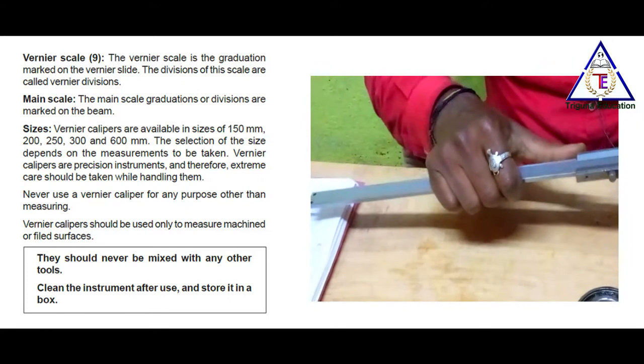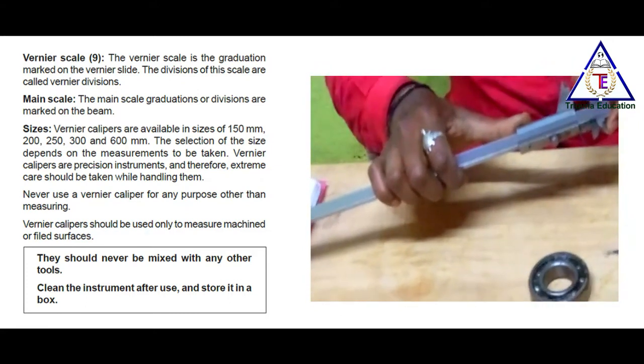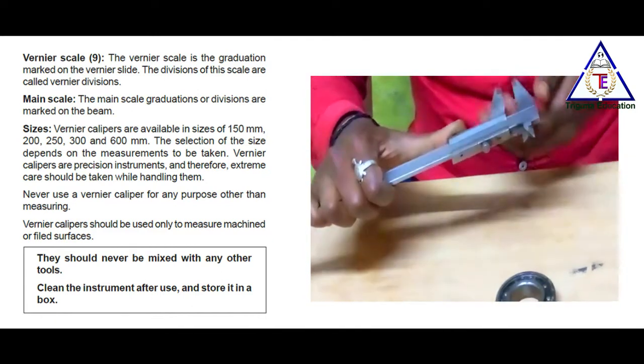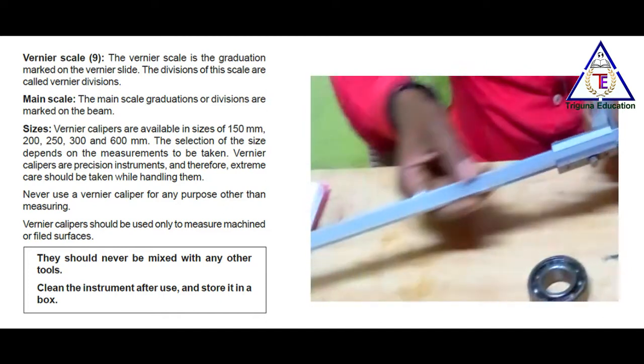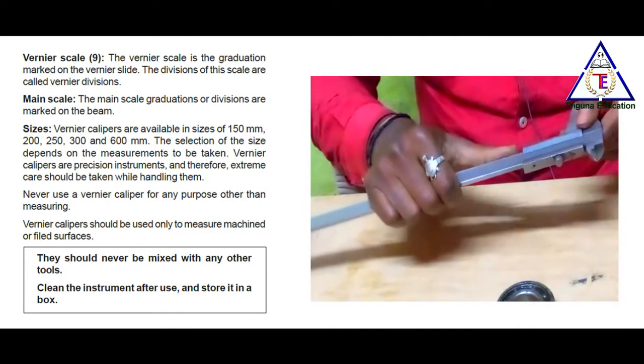Vernier calipers come in sizes of 150 mm, 200 mm, 250 mm, 300 mm, and 600 mm. The range is 300 mm.